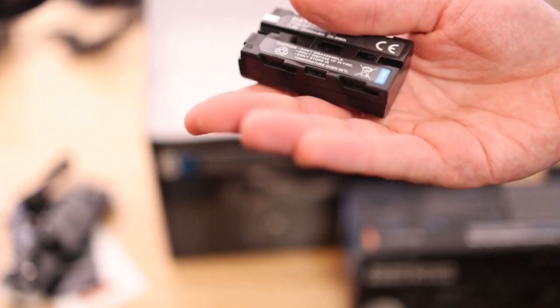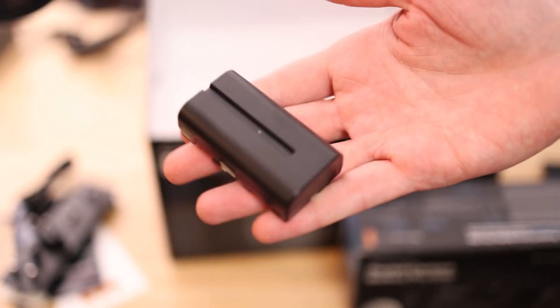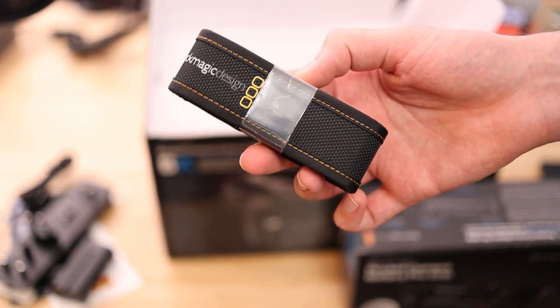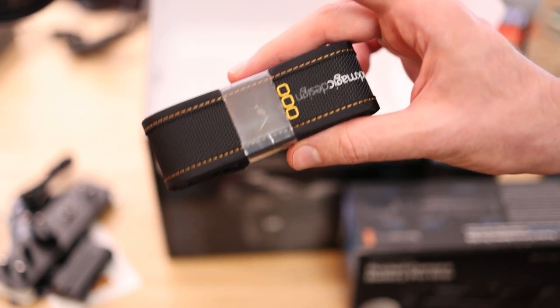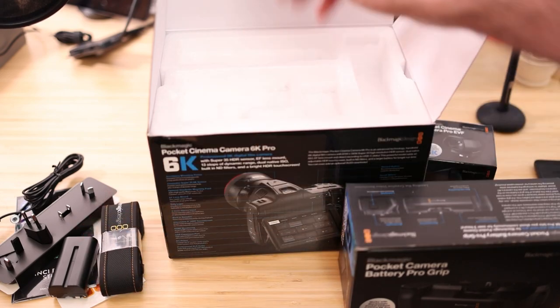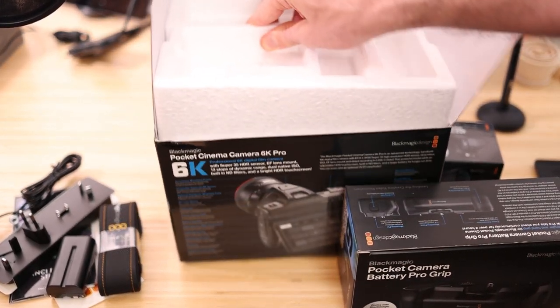There's a battery in the box, and unlike the old Blackmagic Pocket Cinema Cameras this time around it's using a Sony battery instead of the Canon LP-E6, which is great. You should get extra power out of it, although we do know there's a greater power draw for the 6K Pro as well. You've also got the strap — two in the box — and some polystyrene. Let's lift the lid on that.